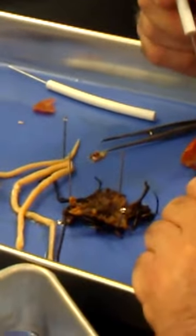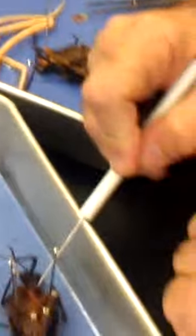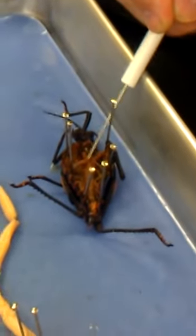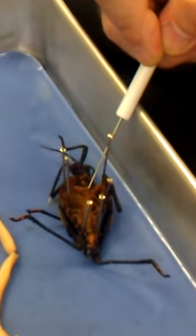What's this? What's this? Got it. What's this? Gastric ceca — okay.